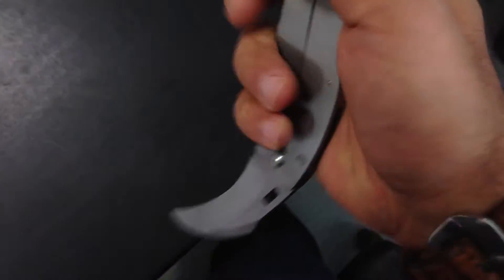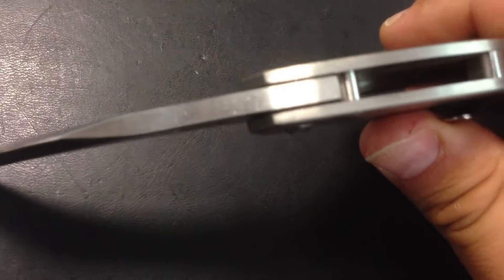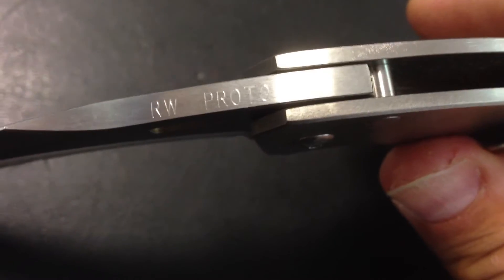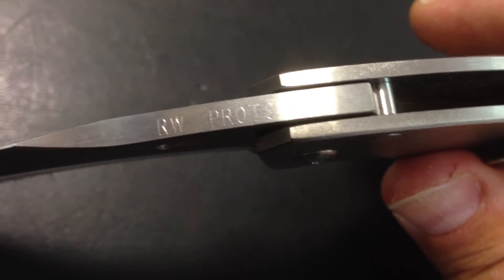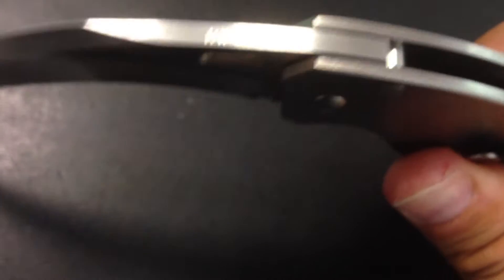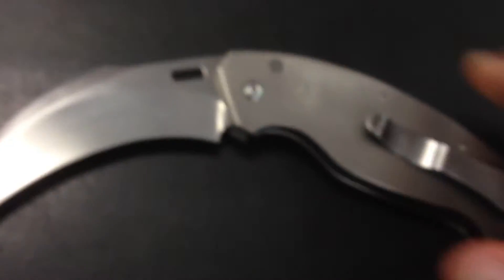This knife — thanks to Michael Elman in New Mexico, thanks a lot buddy for everything — okay, thank you. That's RW, which stands for Reese Weiland. You all know that. It's a prototype.